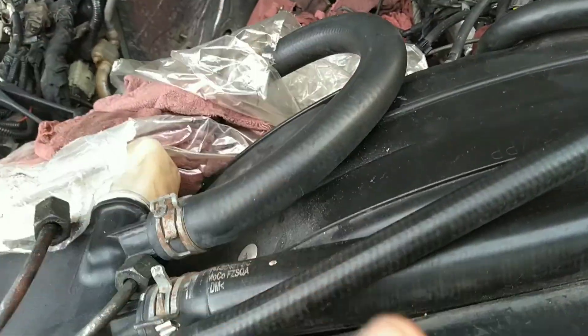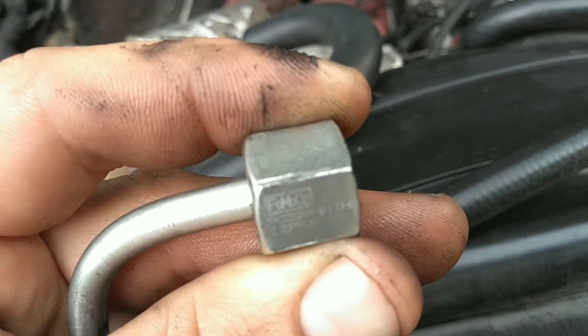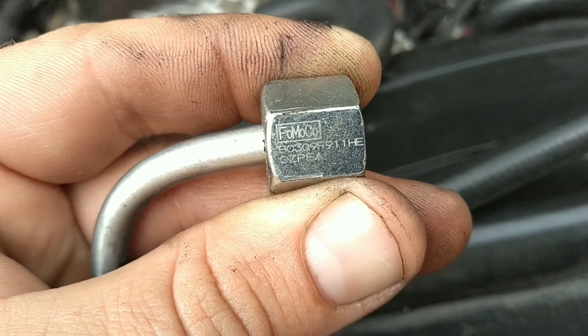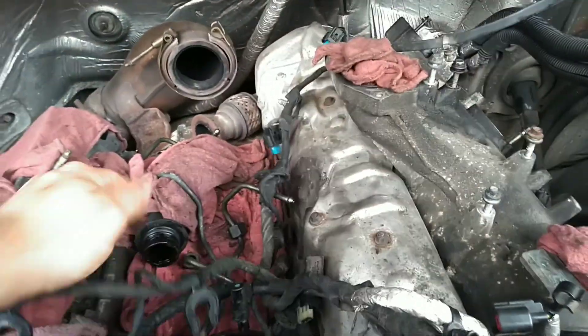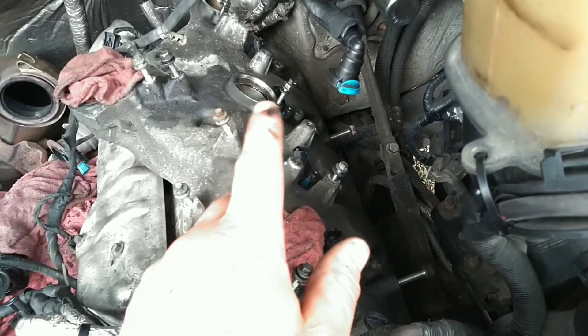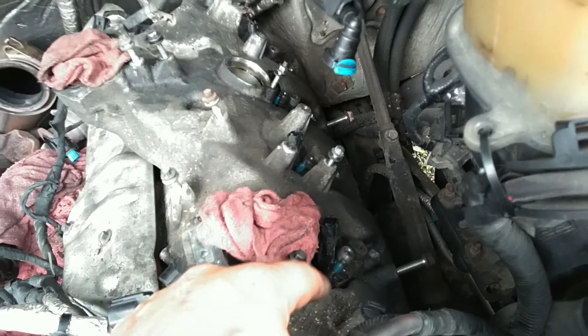It's a good idea to go ahead and replace them, but some people - it's up to them. These lines will not be reused on this one because we had to get the kit, which comes with all new injector lines. I can see the FoMoCo part number on there. Let me get this stuff out of the way - I'm going to pull the injectors out and I'll go ahead and show you the injector puller I have for these.